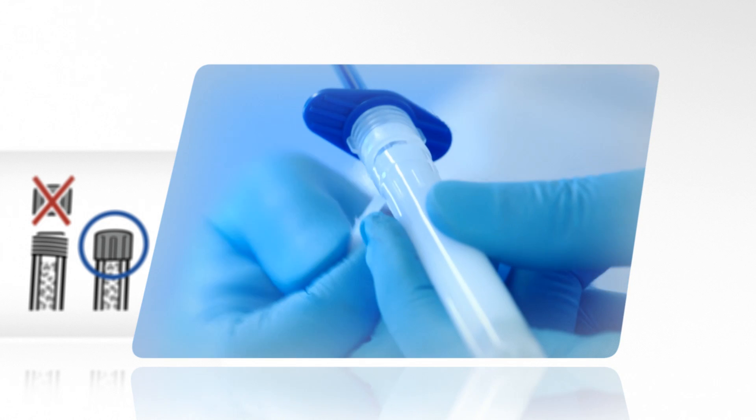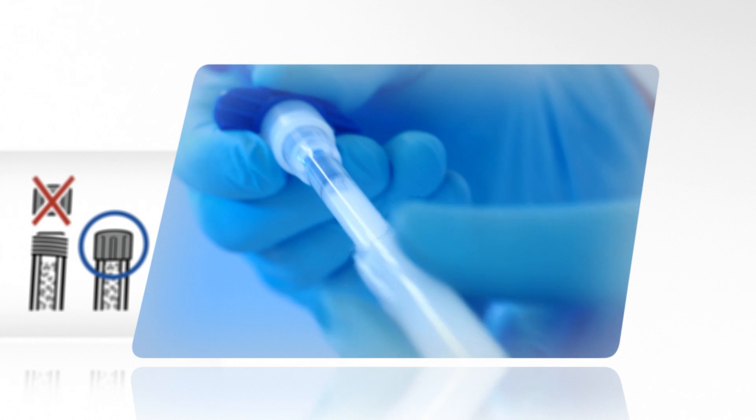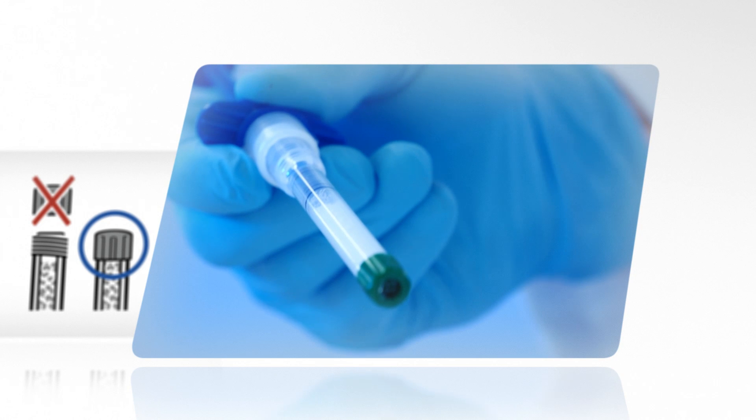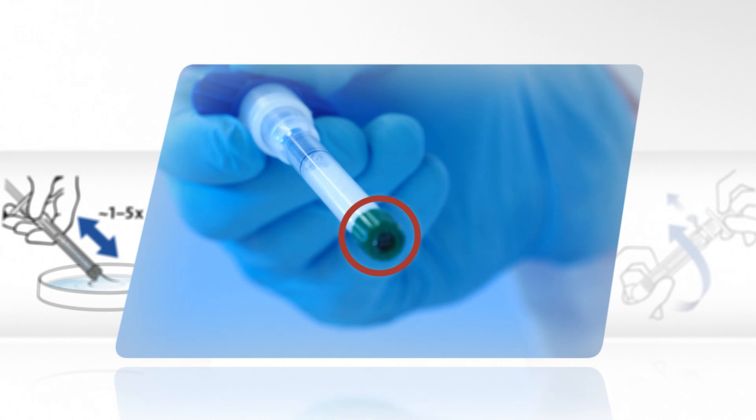Tear off the protective seal and unscrew the protection cap. This exposes the applicator and filter cap. Do not remove the filter cap from the applicator at this step.